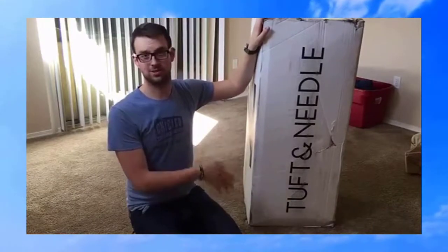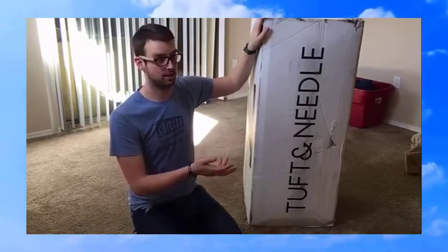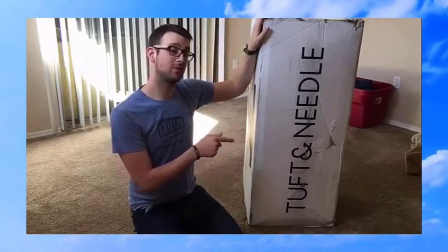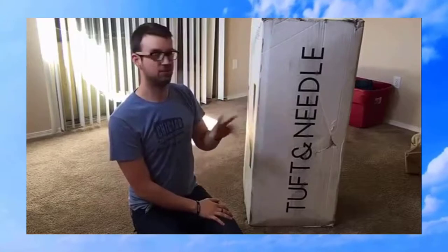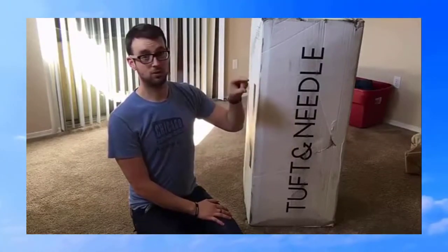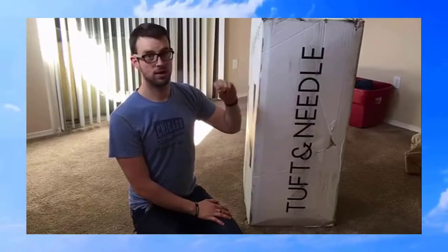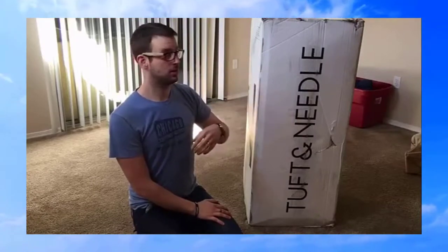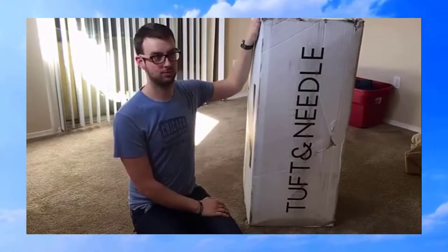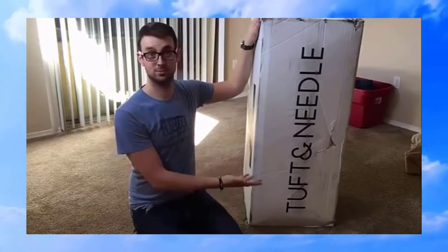They had a great 100-night trial, so if I didn't like it, I can just return it to any donation center. They also had a 10-year warranty, so if there's any manufacturing issue or if it sags within three-quarters of an inch or more, you just take pictures and they'll either fix it or replace it. So with a great warranty, I figured if I don't like it, I can return it and try something different.